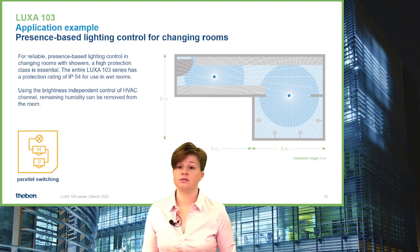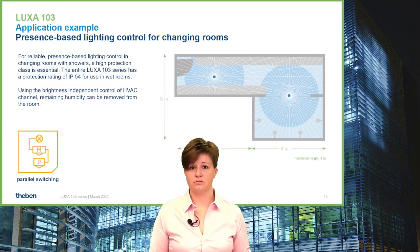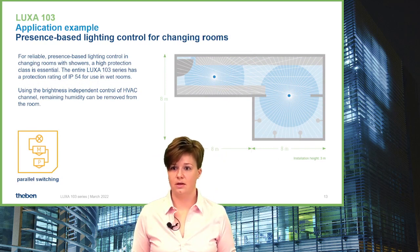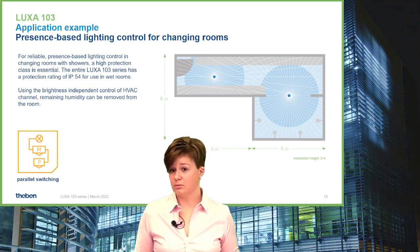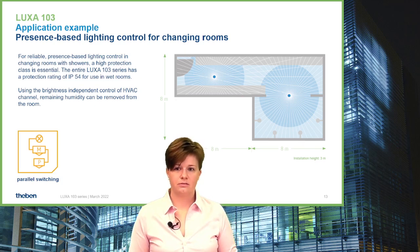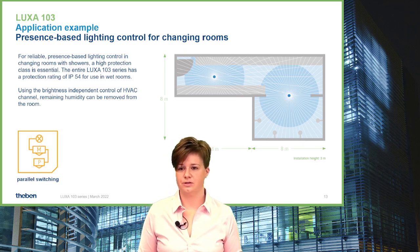HVAC application is also important for humid rooms such as a changing room with a shower. In this case, you can use two detectors in parallel switching to make sure the light stays on no matter which corner of the changing room someone is in. With the additional relay for HVAC application, you can ensure humidity is transferred out of the room.